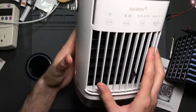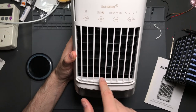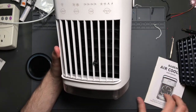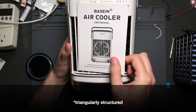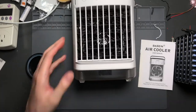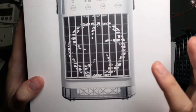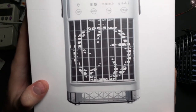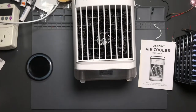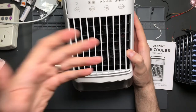Looking inside, there's a triangular mesh structure — a water curtain. In the images and on the box it looks perfectly rectangular and structured, like it might be made of plastic or silicone. But it's not. It's made of some sort of paper fiber. There's no information on this material at all, and once I saw it I got that Evipolar kind of feeling.